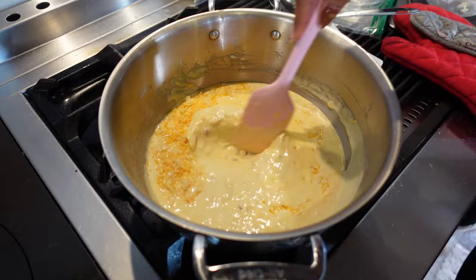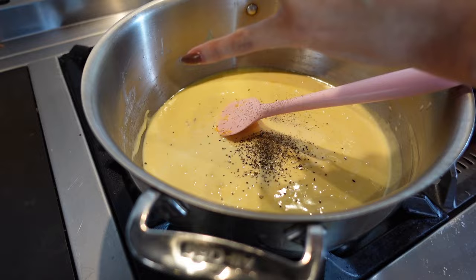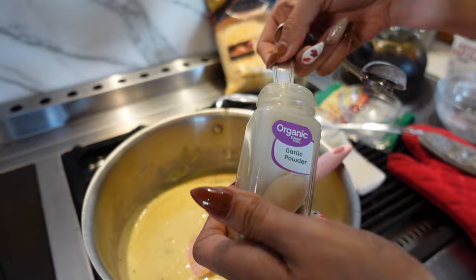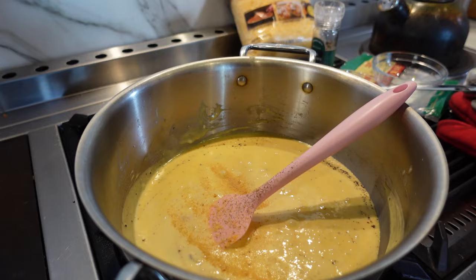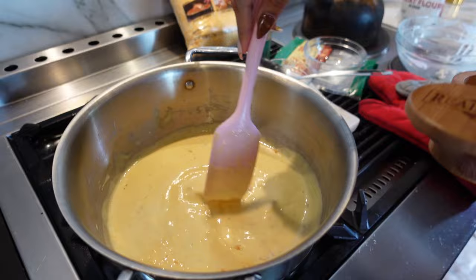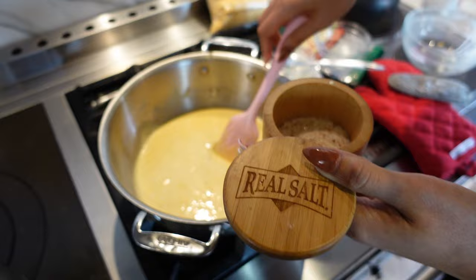Now we're seasoning. Adding black peppercorn to taste, a quarter teaspoon of garlic powder so it has that flavor you're looking for — you don't want bland mac and cheese. Cheese is usually salty enough, but taste it and add a little pinch of salt if needed. I always use my real salt — it's unprocessed, unrefined mineral salt, honestly the best salt out there.